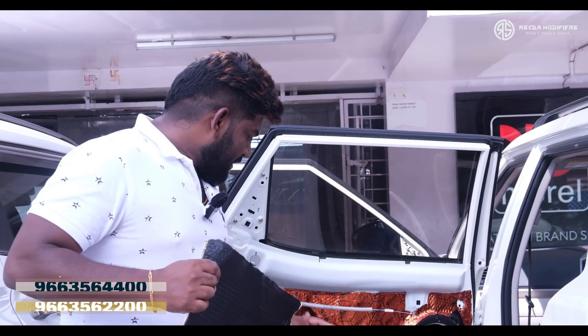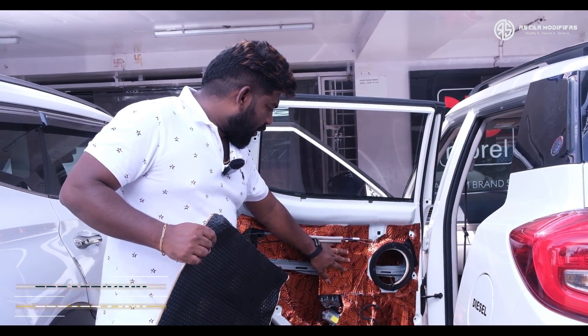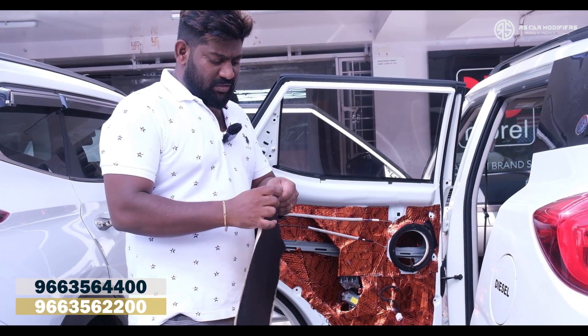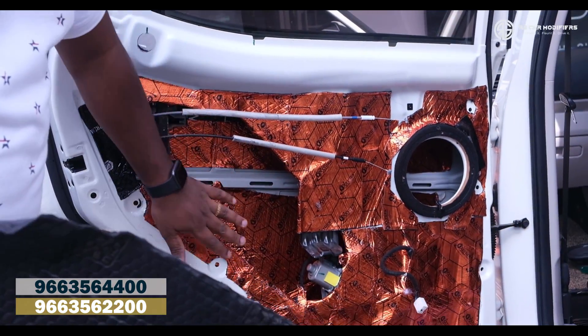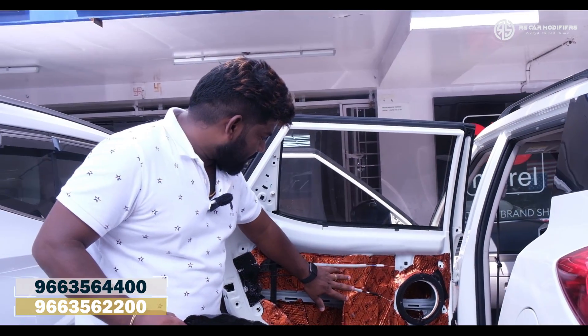Let us go and see what is the existing setup already there in his car. Let me start with the damping first. You can see they have used not a great quality of damping. So now we are going to replace that with the Moral damping sheets. You can see the quality of these damping sheets — this is what we are going to use, and we are going to cover that completely wherever space is left over.